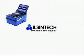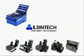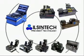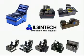Ilshintec is specialized in manufacturing key equipments in fiber optic tools for stripping, cleaning, cleaving, and splicing, with a product range of ArcFusion splicer, cleavers, and auto stripper.